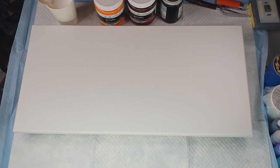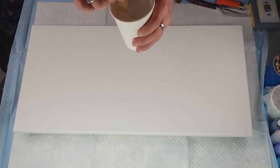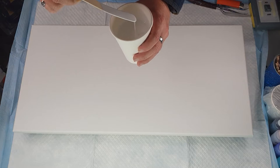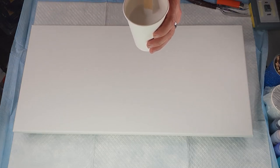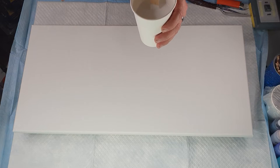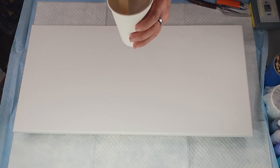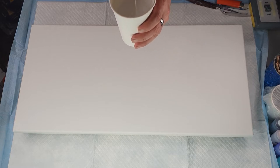I have mixed up little cups which have four grams of paint and twelve grams of flow troll in them, so that's those three colors done. I've also mixed up a white which is my base coat - the white is forty grams of Montmartre white and one hundred and sixty grams of flow troll, so it's about two hundred grams in total. It's four to one with this; the other ones are three to one.